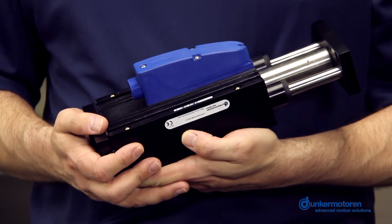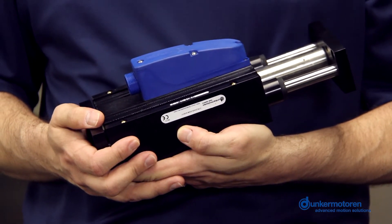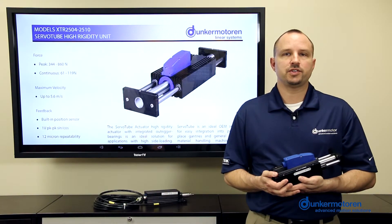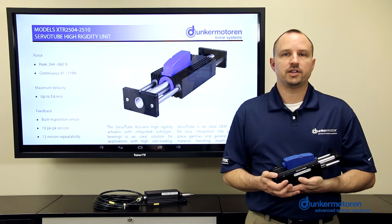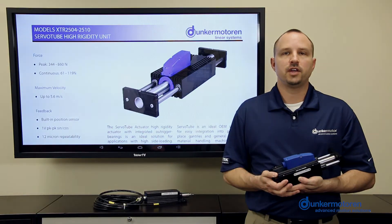In conclusion, if your application requires only pure thrust, the STA25 is the way to go. If you require extra side load capacity or need to prevent the thrust rod from rotating, consider the XTR25 High Rigidity Actuator. For more information on the XTR25 or any other Dunker Motor products, please visit www.dunkermotor.com. Thank you for watching.